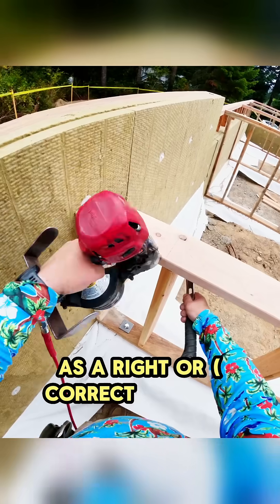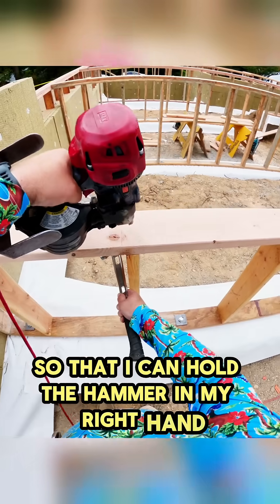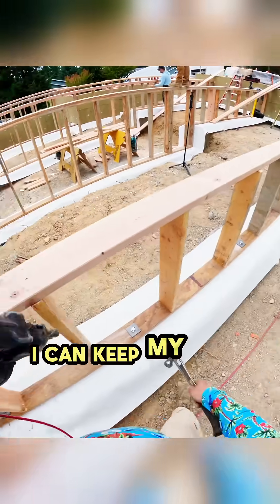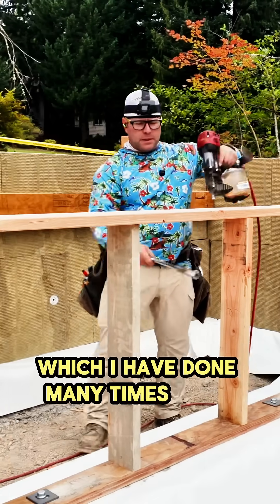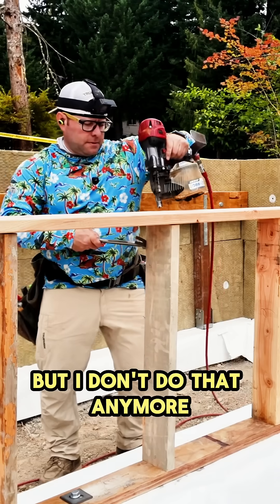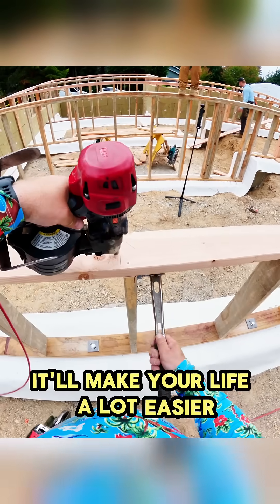As a right-handed person, I use the nailer left-handed so that I can hold the hammer in my right hand. With my hammer, I can keep my hands well away from accidentally shooting myself, which I have done many times over the years, but I don't do that anymore. Pro tip: select nice quality material for your top plates — it'll make your life a lot easier.